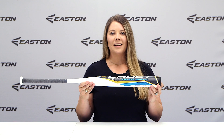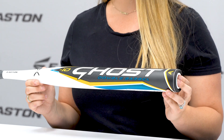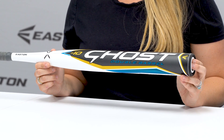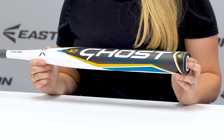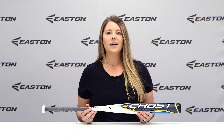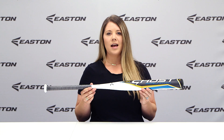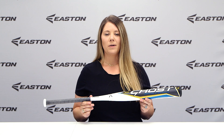Easton's patented double-barrel technology allows the outer barrel to flex, maximizing the trampling effect of the barrel and allowing players of all ages to reach their maximum potential. The connection technology creates a more stiff barrel flex, which optimizes the energy transfer at contact while also eliminating vibration.